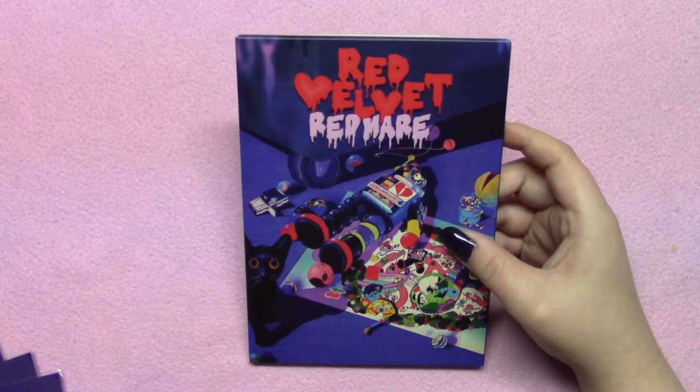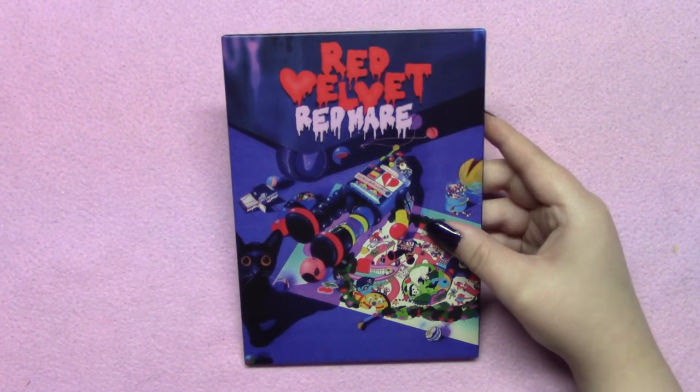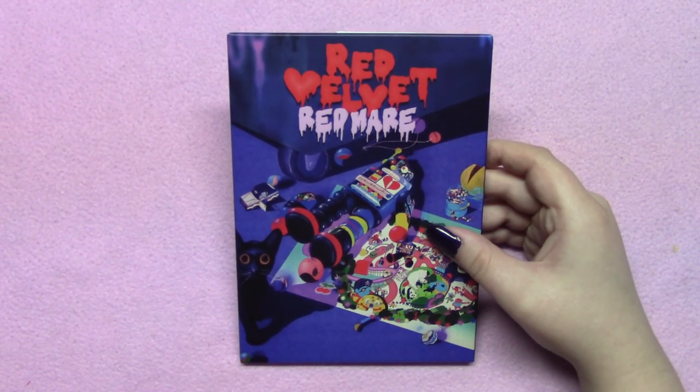Anyway, thank you so much. Did you guys get any Red Mirror merch, and if so, what did you get? Thank you so much for watching — check us out on our socials. It's JollyFishJimmin and MoonlightLuna, as our names on YouTube are. Bye!